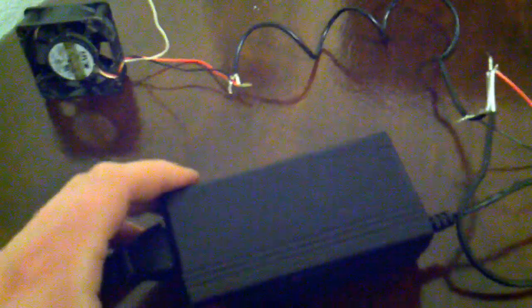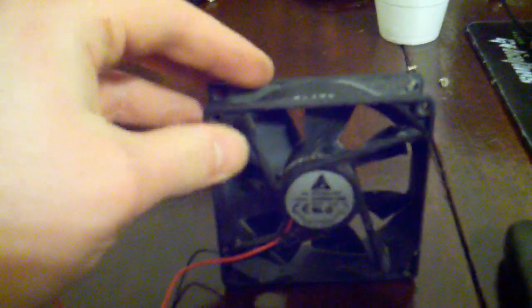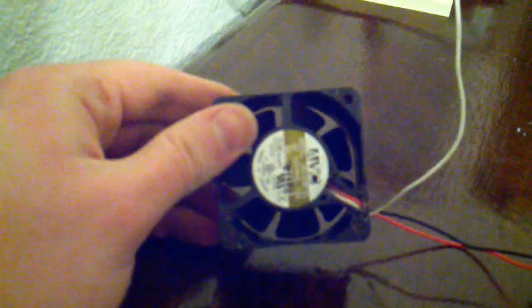I got an AC adapter you'd use on a monitor — it's 12 volts, 5 amps. This fan here is a 12 volt, 0.2 amp fan. This fan right here is a 12 volt, 0.12 amp fan.